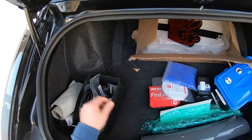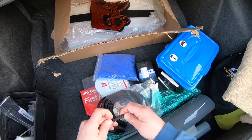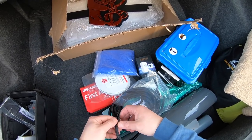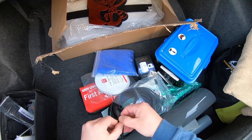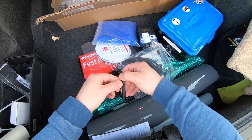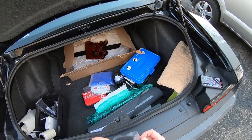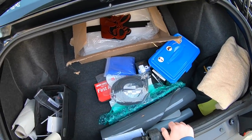Also got a waffle weave towel for lint-free window cleaning. This is pretty cool — I picked these up because I'm dressing up my engine bay. It's a wire loom you can cut. It's braided but you don't have to slip the wires through it — it's spring loaded, so you spread it apart, wrap it around a wire, let it go, and it reforms itself. I'm going to try cleaning up my coil pack wires with this and see if it works. I'll drop a link in the description for where to find it on Amazon.